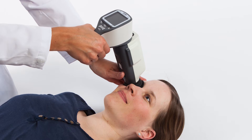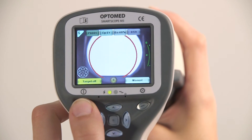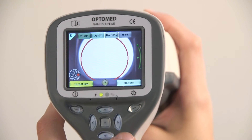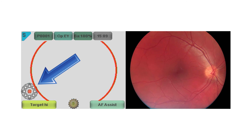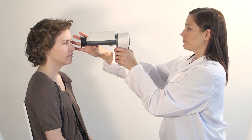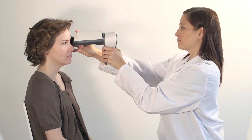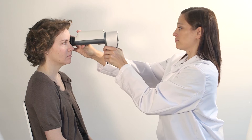The patient is asked to stay still and look at an internal fixation target. Activate the internal target by pressing the left soft key, and move the target by using the arrow keys. To achieve a macula-centered image, select the middle target. To achieve an optic disc-centered image, select either the right or left target depending on which eye is being imaged. Hold the camera with one hand and support the optics module with the other, keeping the hand against the patient's forehead.